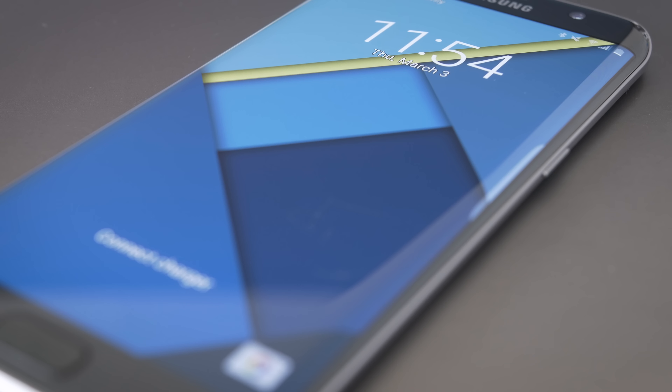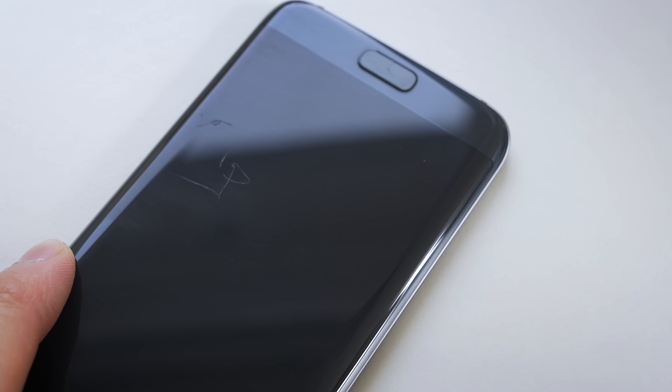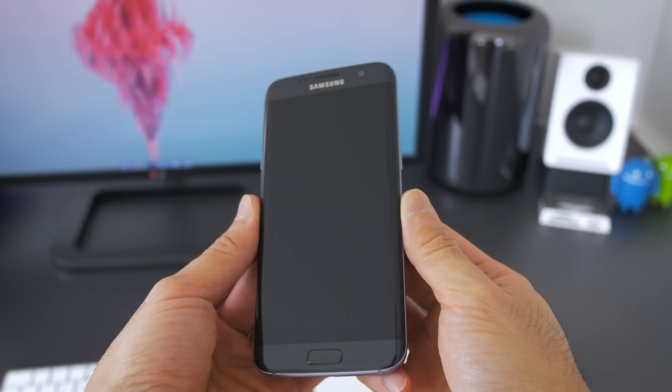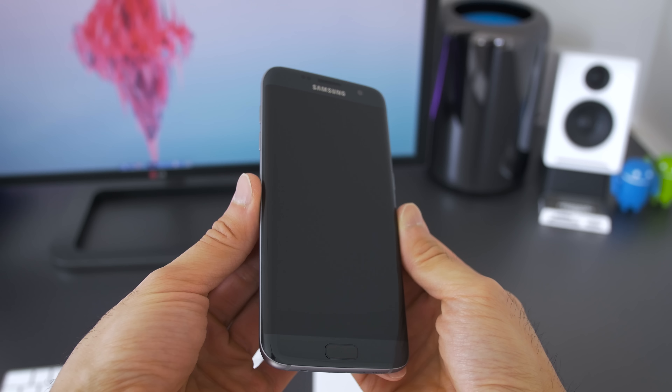It has Gorilla Glass 5, which is supposedly better than Gorilla Glass 4, but I scratched my screen on the third day. I don't even know how I did it. At first I thought it was keys in my pocket, but I tested it — it wasn't the keys. It might have been a piece of sand or something, but whatever it was, the screen can still be scratched. So protect it if you care about scratches.